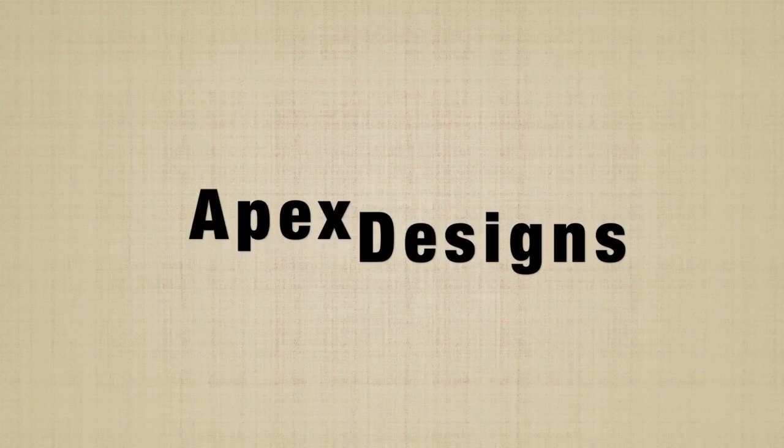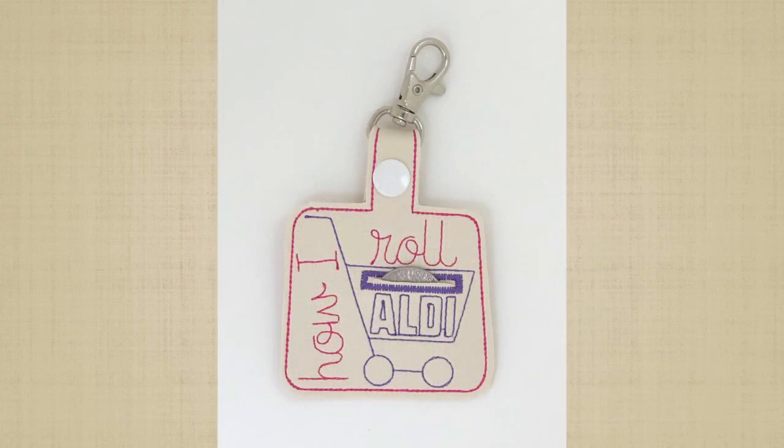Hello and thank you for visiting Apex Embroidery Designs. We will be making an in-the-hoop quarter holder.